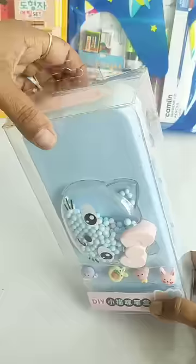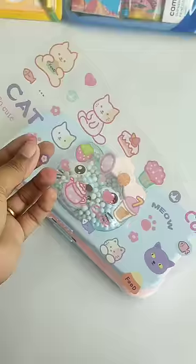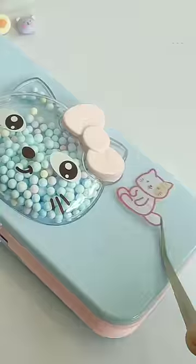Today we have a beautiful DIY pencil case which we have to decorate ourselves and give it a more amazing look. For this pencil case, you will find very cute and colorful stickers and also sticker character faces. So let's start our decoration process.